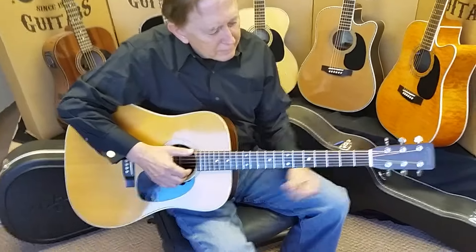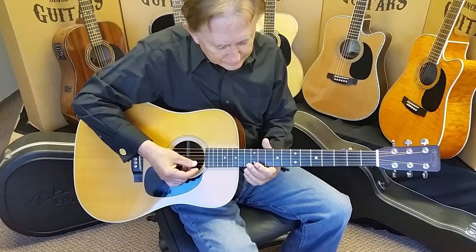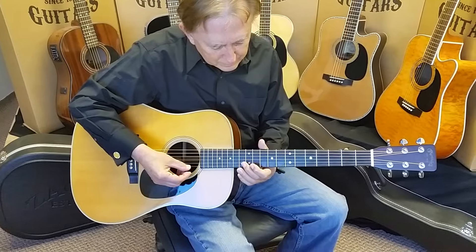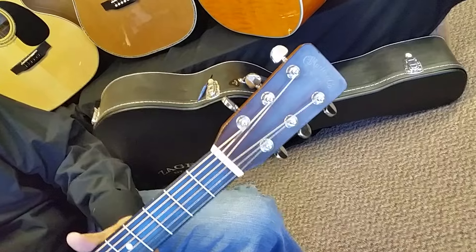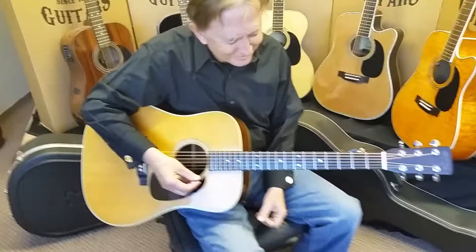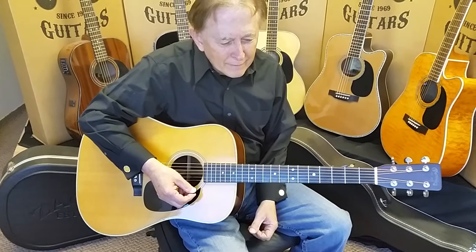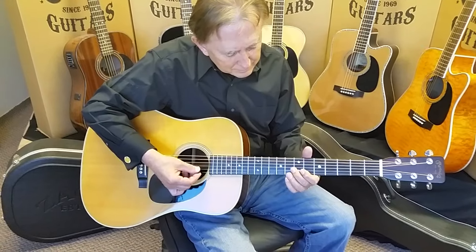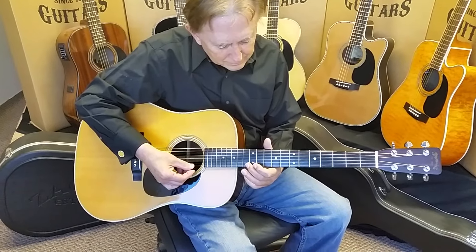Good morning folks, Dennis Jr. here with my father Denny Sr. in the shop this morning. People have been asking us to do this for a long time. You may be looking at this guitar and say, hey that isn't a Zager, it's a Martin. You are correct. What we have here is a 50-year-old Martin D28 Brazilian. A lot of customers have been asking us to do a sound comparison — one of your guitars versus a Martin — and we decided to go for the best.